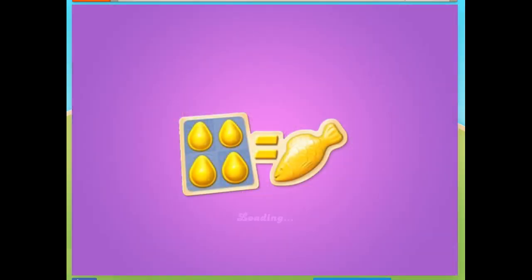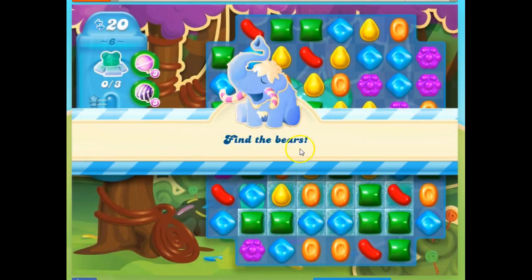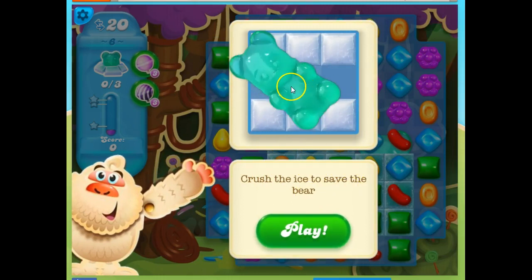Hi friends, this is Susie, your Candy Crush Guru, here to help you solve the puzzle of level 6 in Candy Crush Soda. We've got a new type — we have to find the bears. So we have gummy bears, but they're hiding under the ice. It says crush the ice to save the bear.